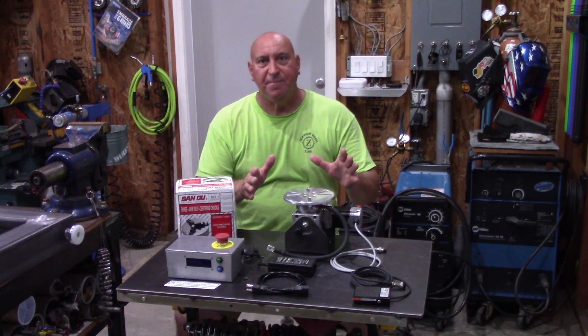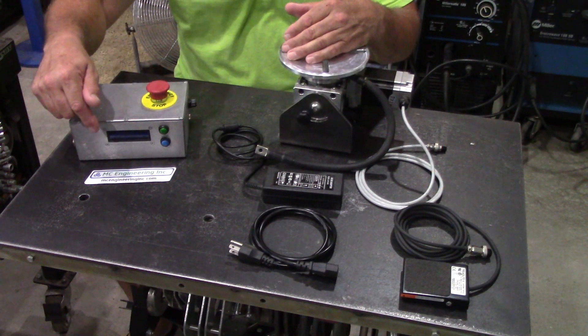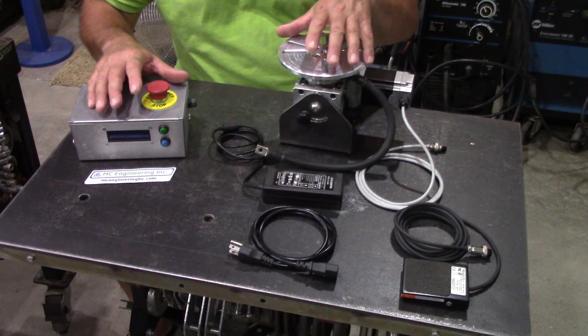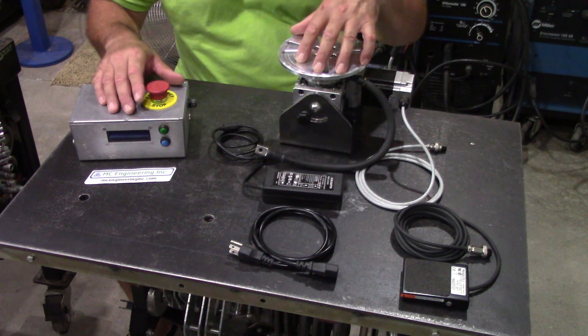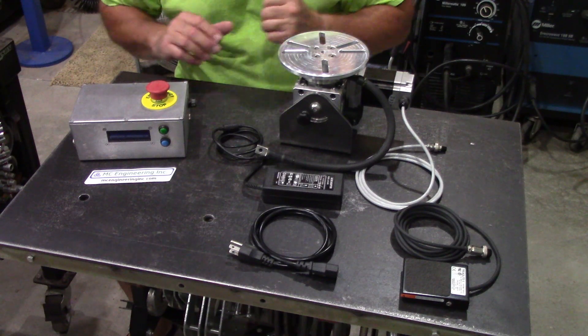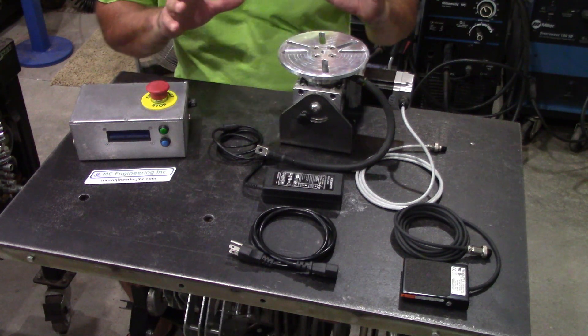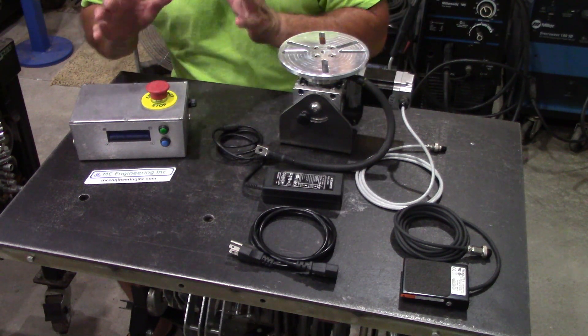Let's first talk about the rotary positioner. My good friend Craig Campbell of MC Engineering built two of these prototype rotary welding positioners. He sent one to me and said, let me know what you think of this thing — use it, enjoy it. So first let me show you around the components that make up this.